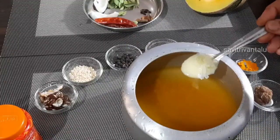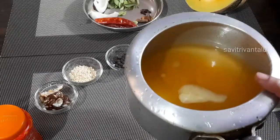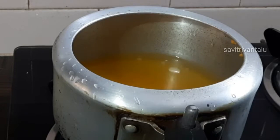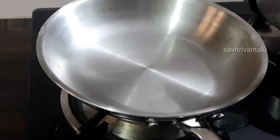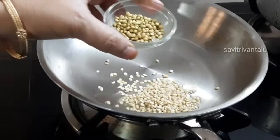Put it in the pot and it will be done. I will put a small spoon in the pot. Put a cooker in the pot.